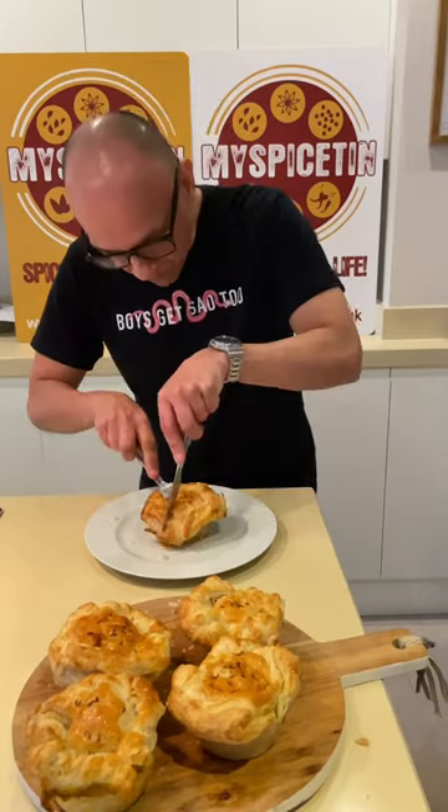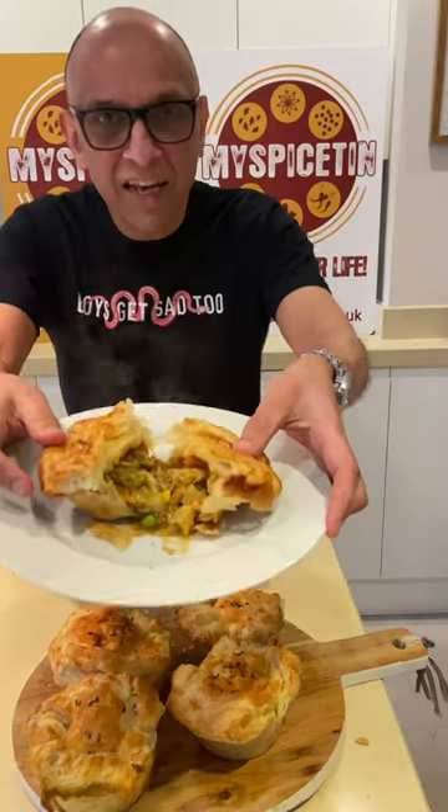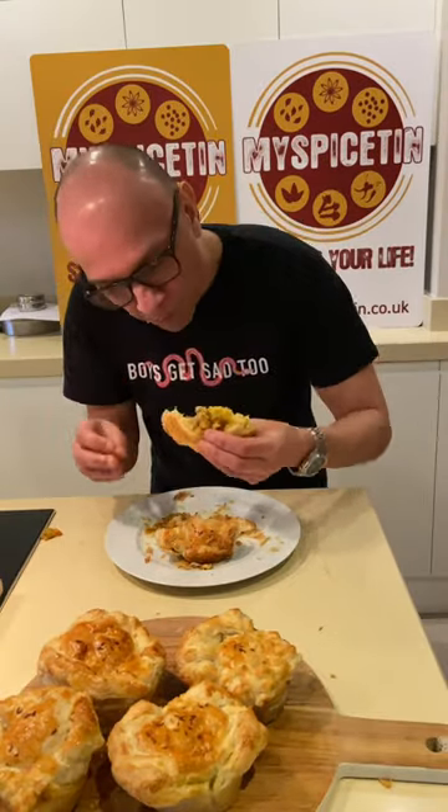Look at them now — out of the oven. Open up that pie: absolutely steaming and beautiful. Have fun getting spiced up!